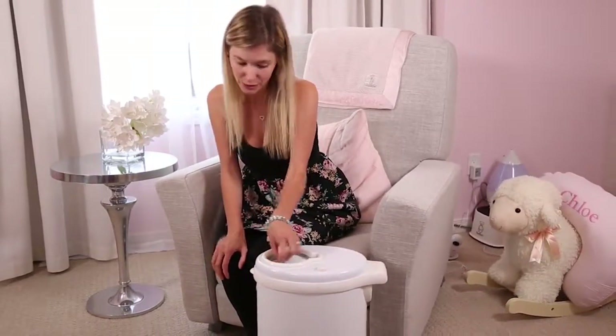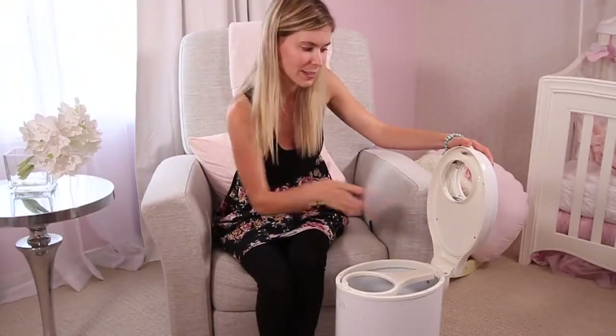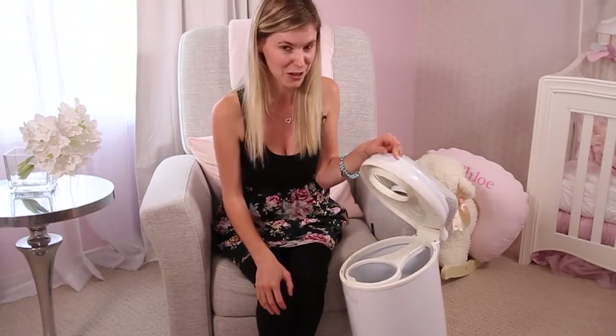The Ubi diaper pail has a bunch of rubber liners on the sides, so the smell does not get out at all. And trust me on this one, we've had this thing filled with diapers and Ubi did a great job.